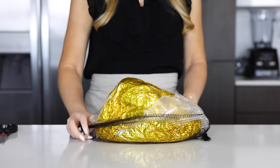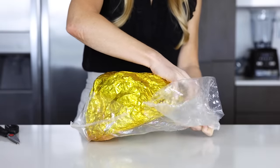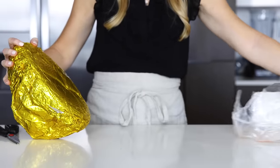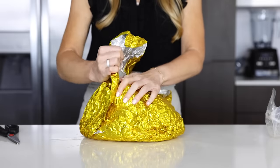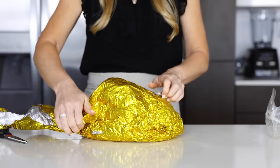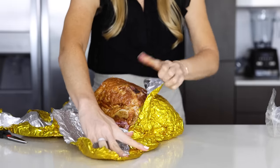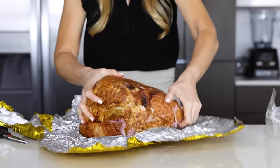Continue cutting the plastic off of the ham. I think it's kind of funny that mine is all wrapped in gold foil — it reminds me of the golden ticket from Charlie and the Chocolate Factory, so I'll take that as a positive indication that this is a winning ham. I know it's a winning ham because I've already eaten up all of the leftovers after filming this video.